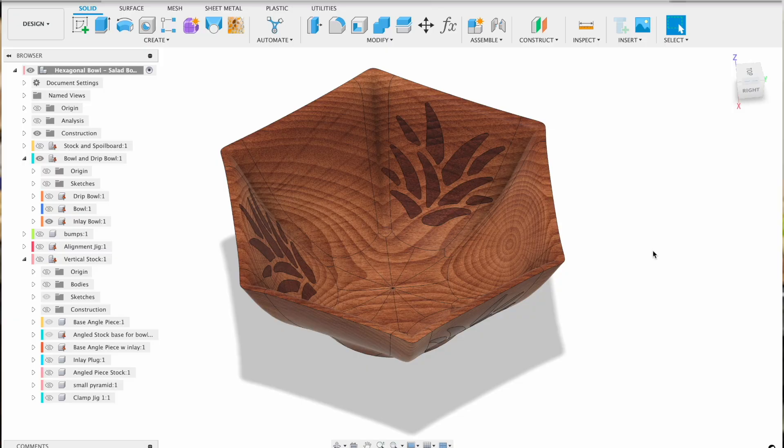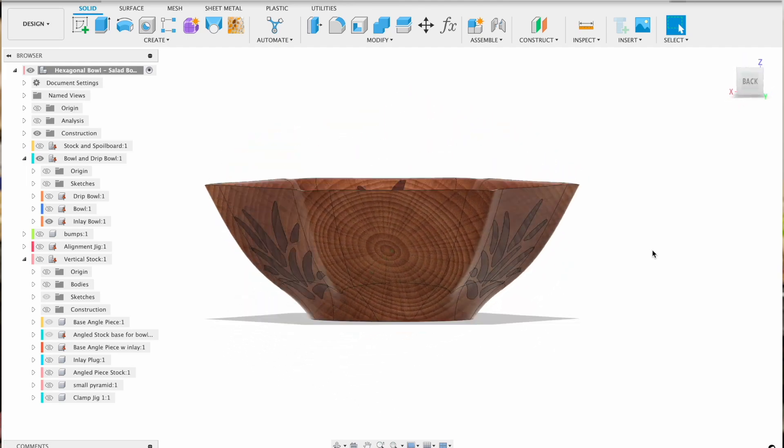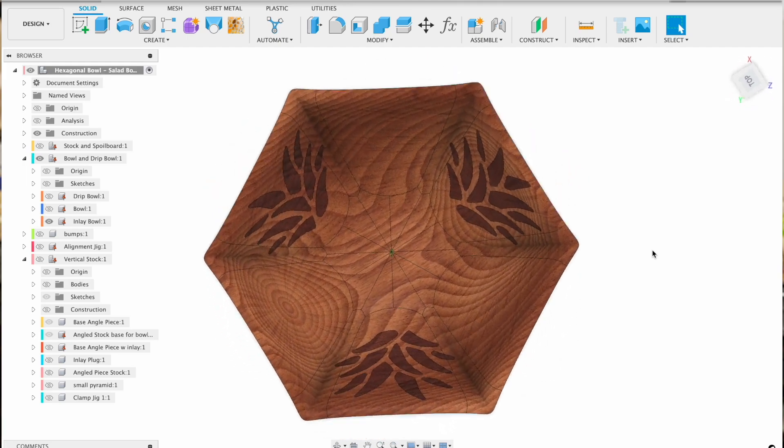A nice flat piece meant I could create a one-inch deep inlay and have it show up on both sides of the bowl. And this was my downfall.